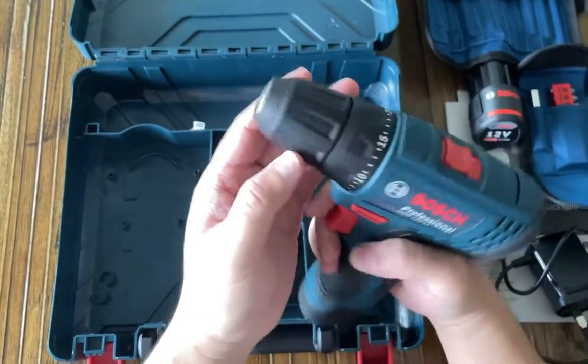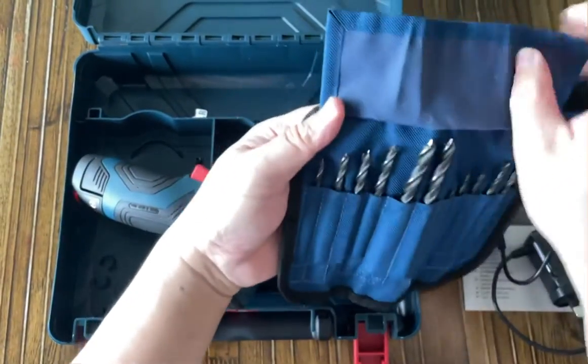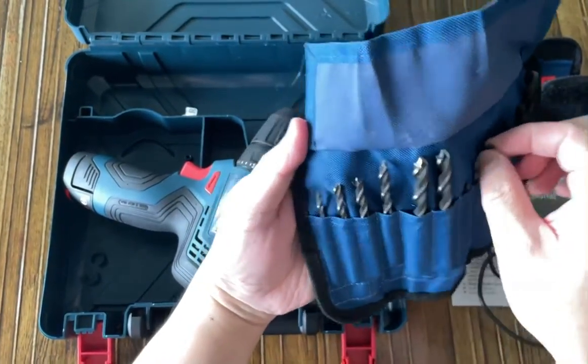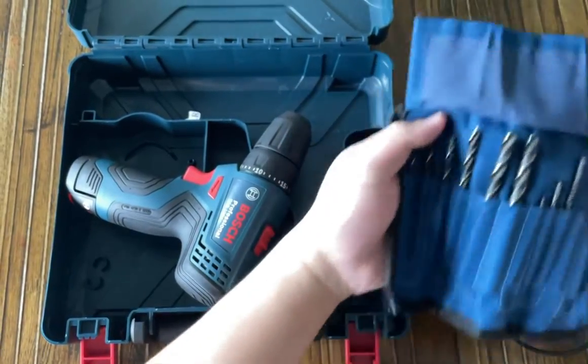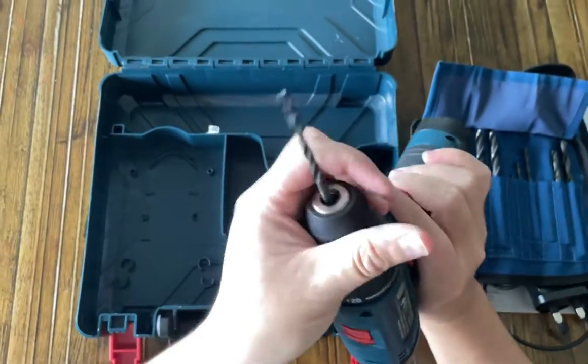And this is the keyless chuck, so you can easily take one of the drill bits and just lock it in.